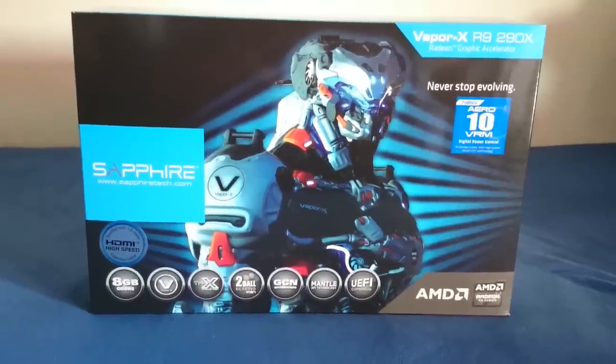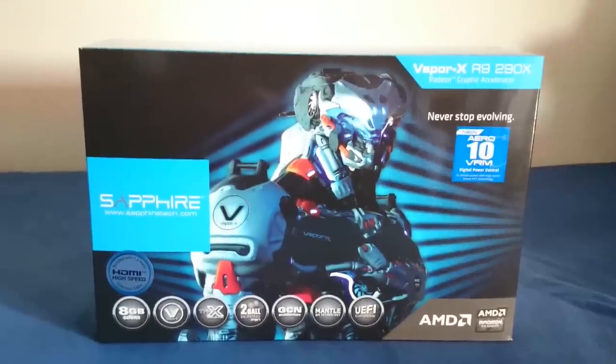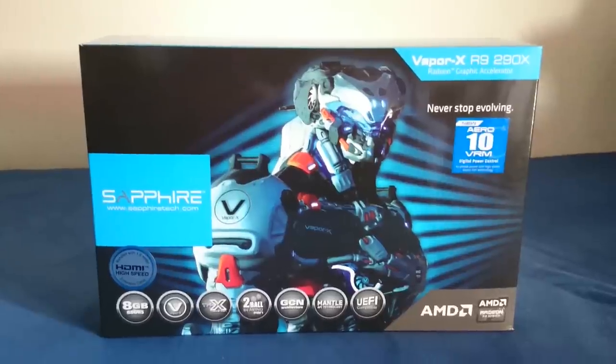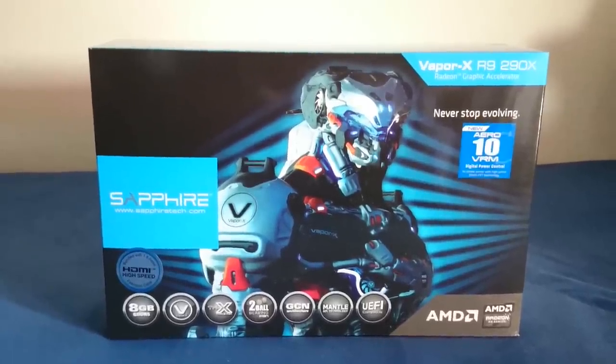So guys, welcome to the unboxing of the new Vapor X R9 290X. This Vapor X is from Sapphire. I've waited for this graphics card for quite a while, and finally I have it. So what kind of graphics card is it?